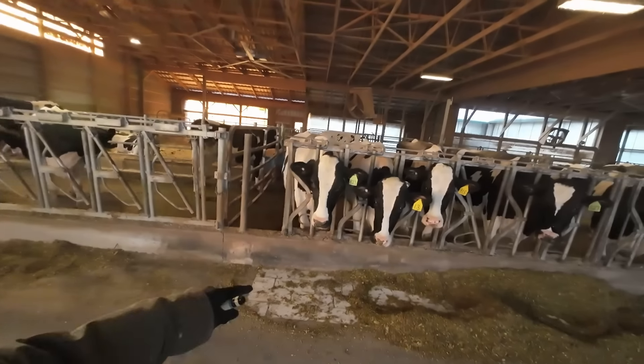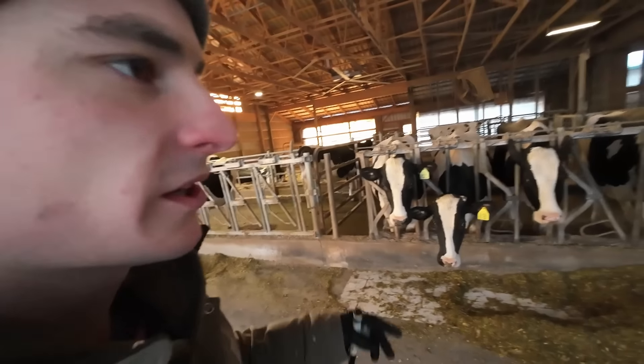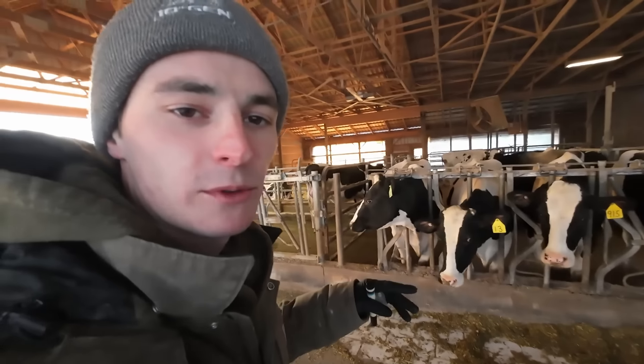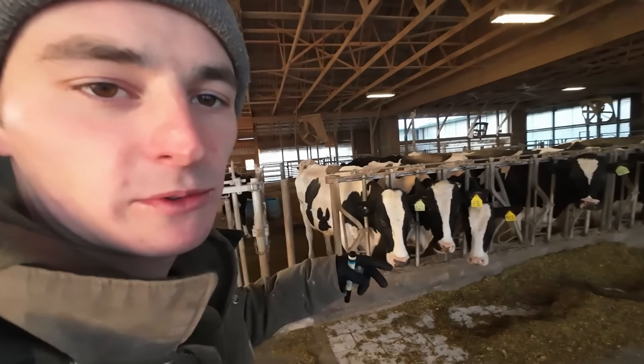I'm in the dairy barn now. I want to work on some herd work. Cows are all tied in. There's five cows we're breeding this morning. We have a custom breeder that's gonna come in — I'm just marking those. I picked the bulls out for them to use. We're grabbing blood samples from the cows we bred four weeks ago today. There's nine cows I want to get a blood sample from for pregnancy testing.